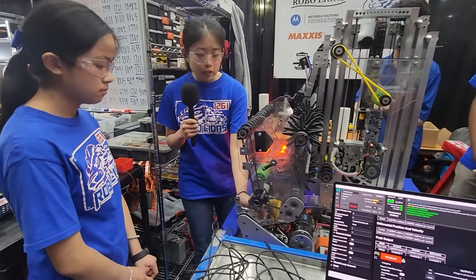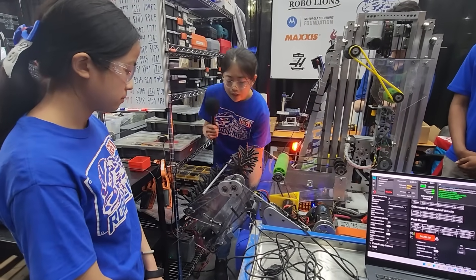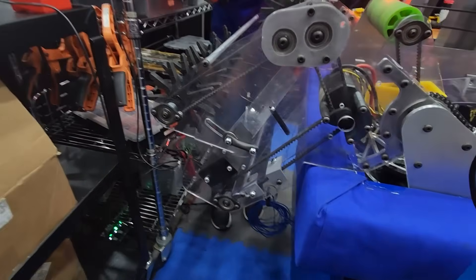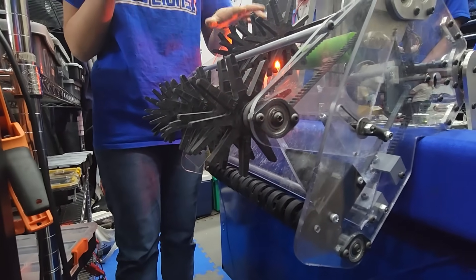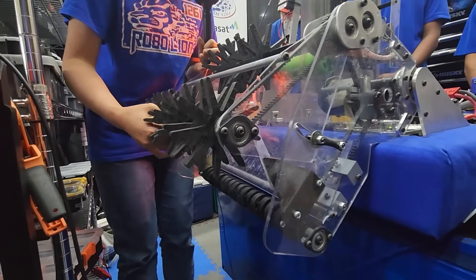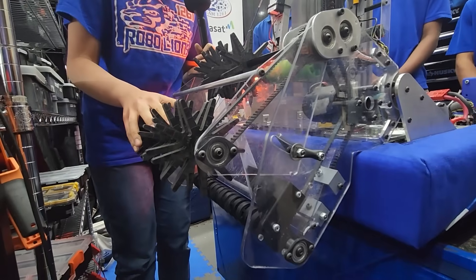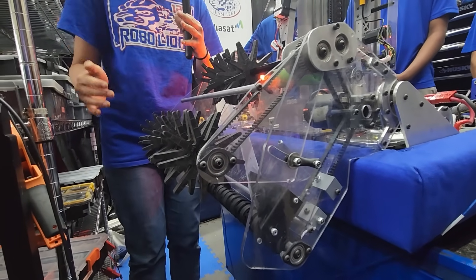It starts up against our built-in hard stops and comes all the way down. At the bottom, we have a set of rollers with small 1.65 inch wheels that help to kick up the coral against this polycarb plate. On top, we have two sets of rollers with Starflex wheels. This front set is able to come up and down along the path of these slots and is tensioned with surgical tubing that helps it stay in the downward position, but is able to come up depending on the orientation we want to intake coral.